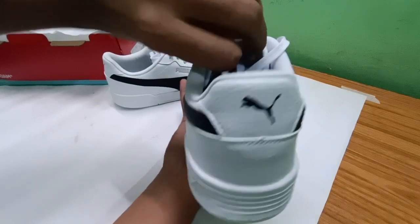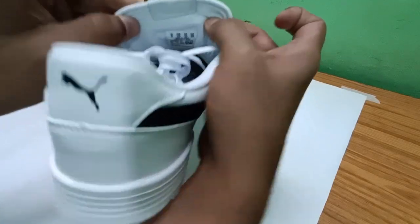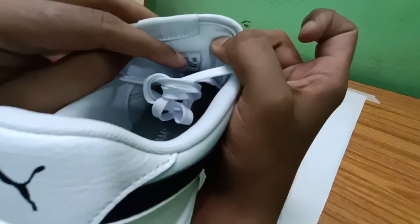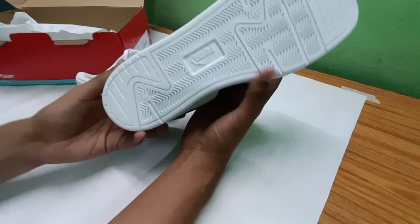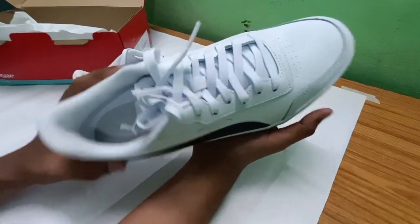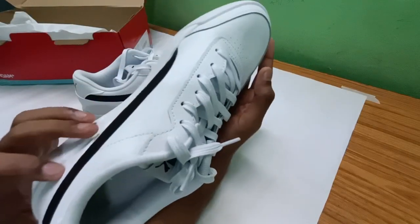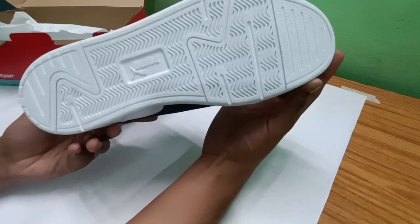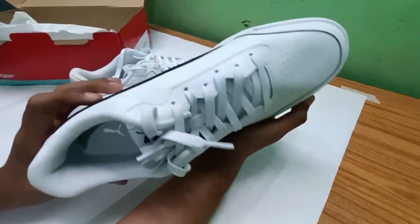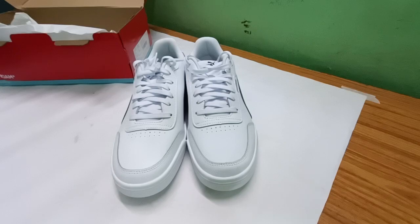Puma branding is here in white and silver. They've provided quality check barcodes on the shoe as well. The sole styling looks good — there are air vents, and the fit and finish is also nice. It is made in China. Overall I'm satisfied with the shoes, but I'd be happier if they were made in India.